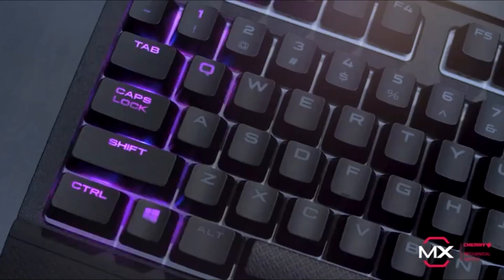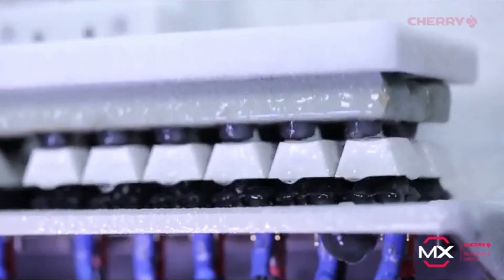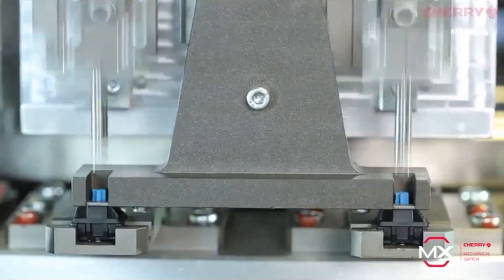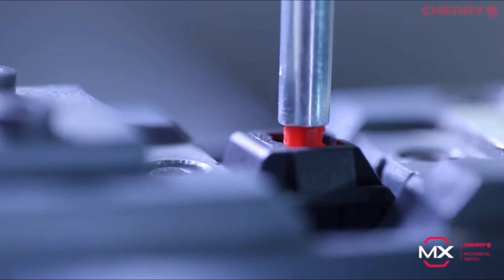Strafe RGB Mark II comes with either Cherry MX Red or Cherry MX Silent key switches. Cherry is the gold standard when it comes to mechanical switches, and this helps give the Strafe RGB Mark II a competitive advantage. Each Cherry switch is made in Germany with precision engineering, with extremely responsive actuation zones. Cherry MX delivers flawless key presses with a lifespan of up to 50 million actuations.